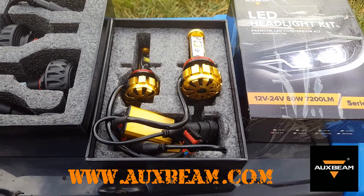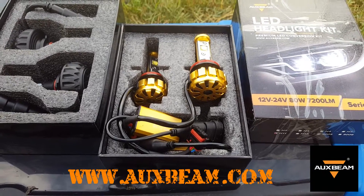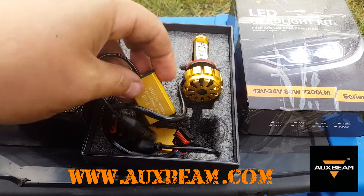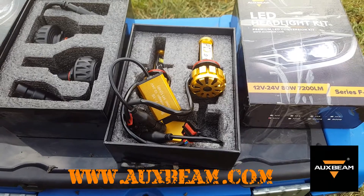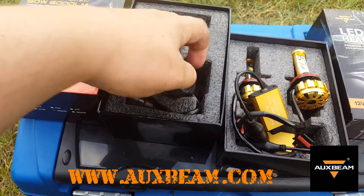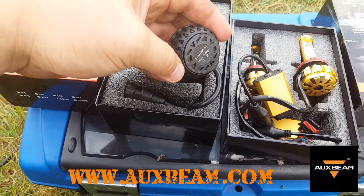I'm pretty sure they'll hold up with water and mud packing into the back of them. Along with the light there's this little ballast unit - it stops the bulb from surging and keeps a constant flow of power going through it so you don't get that little flicker and you get a nice bright beam of light. This 9005 doesn't have a fan, it just has some cooling fins on the back.